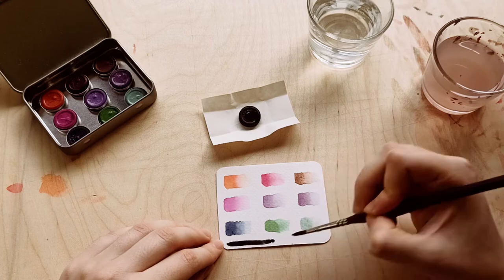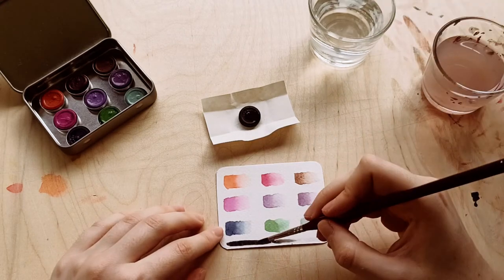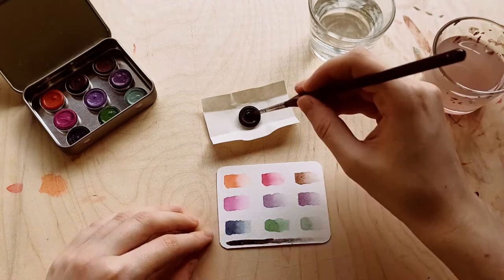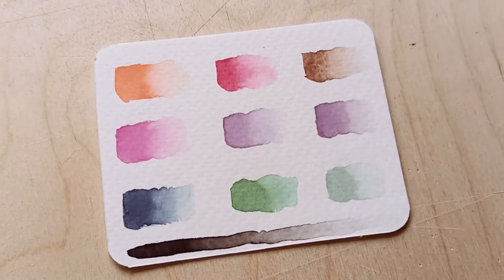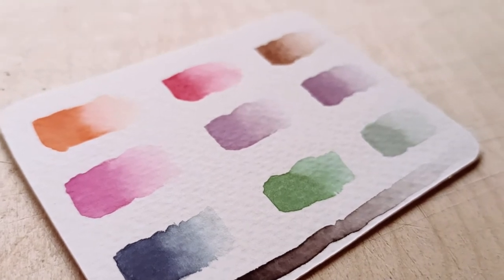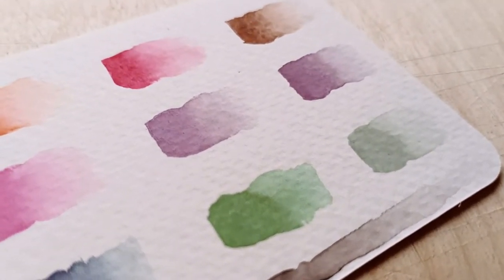And lastly, the little black button. It's also quite pigmented — it just looks like ink, pretty much. I don't use black in art a lot, but it's still nice to have. And on the zoom, you can see again how flat and smooth the color layers on the paper when dry.